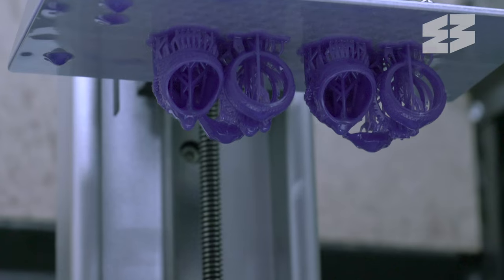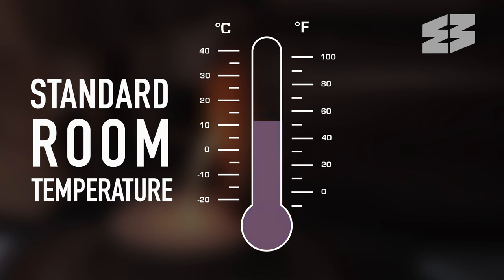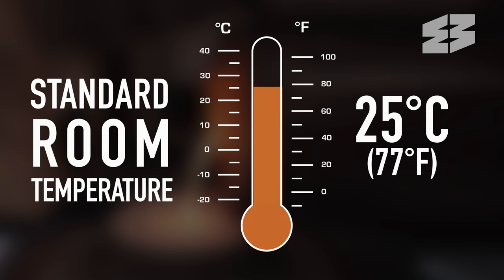For optimal results, we advise running it at standard room temperature, around 25 degrees Celsius.